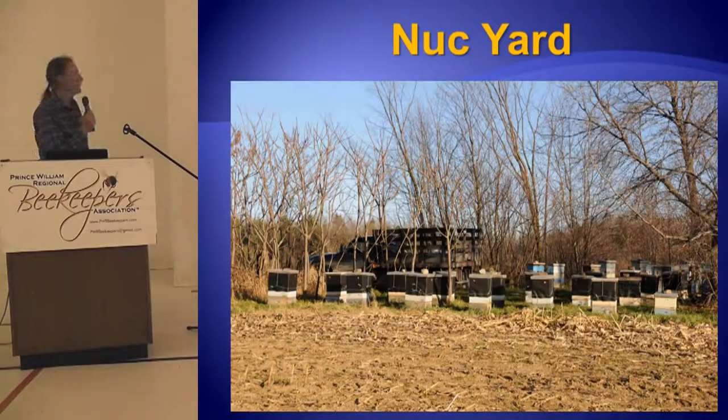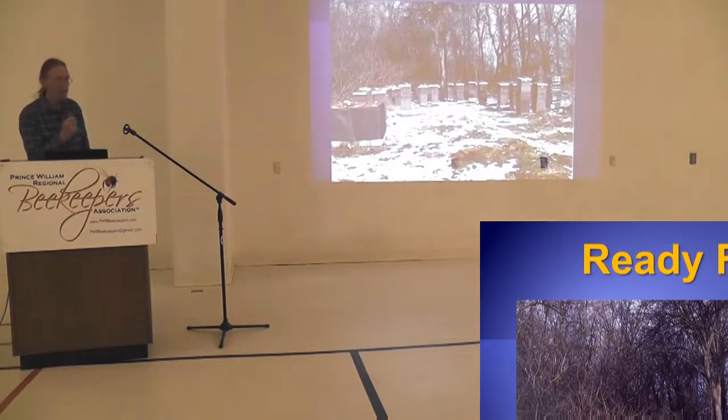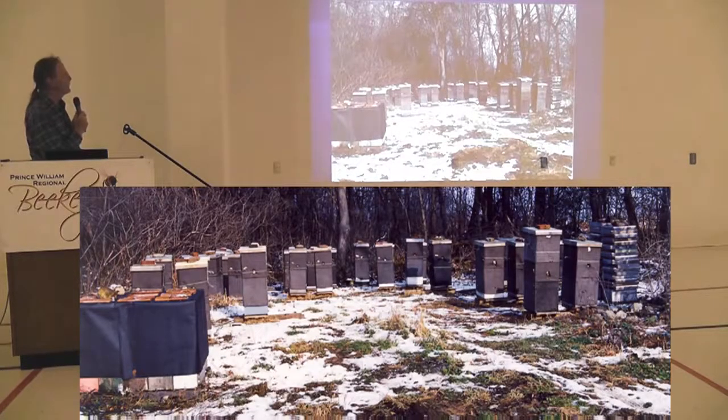There are 25 production colonies and 50 nucleus colonies in the same area. With four nucleus colonies wintering on one stack — a production colony and four nucleus colonies — they winter fine. There's only one piece of foam on top of the top nucleus colony. The foam for the production colony is actually the second nuc box acting as insulation — and the insulation for that nuc is the next nuc on top. They all have their own little upper entrances.